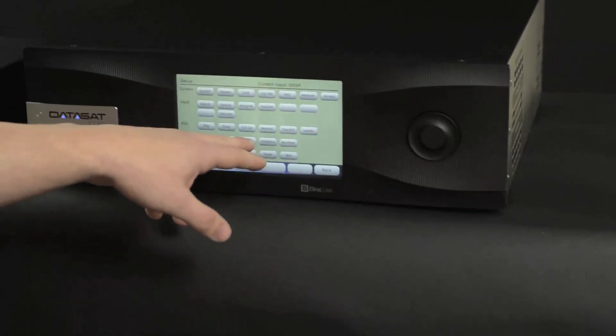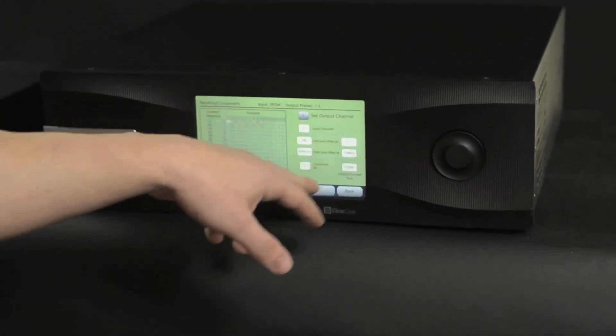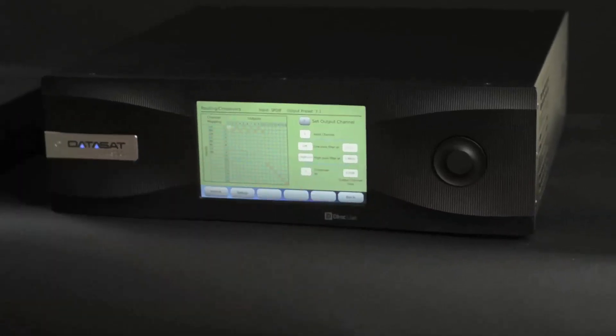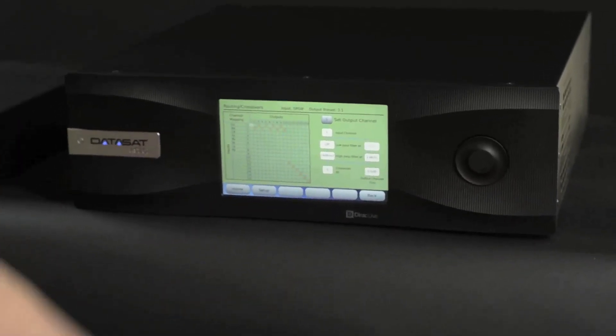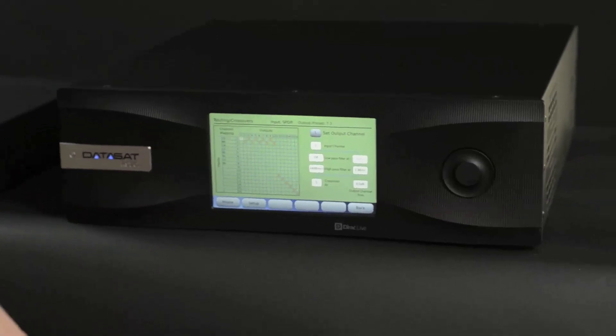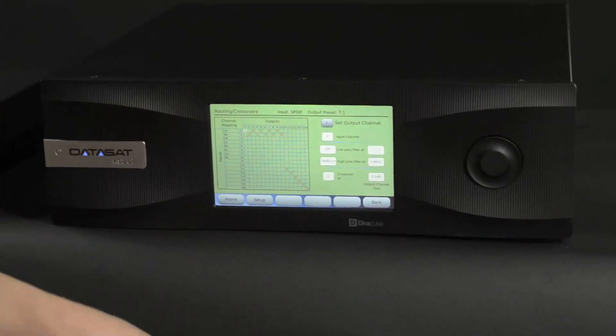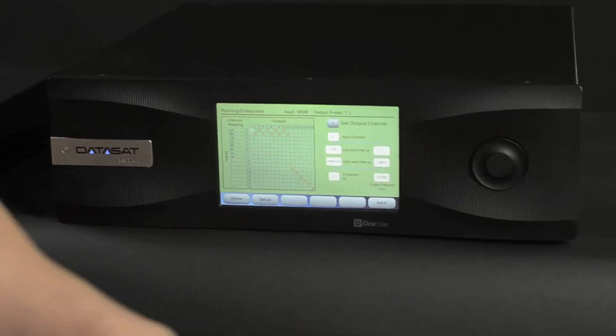You also have the channel routing, which will basically allow you to set the active crossover. Right now we do have an active crossover set up on this one — we were using this unit at the Rocky Mountain Audio Fest a couple of weekends ago, and we were using it as our active crossover for one of the speakers that we were demoing.